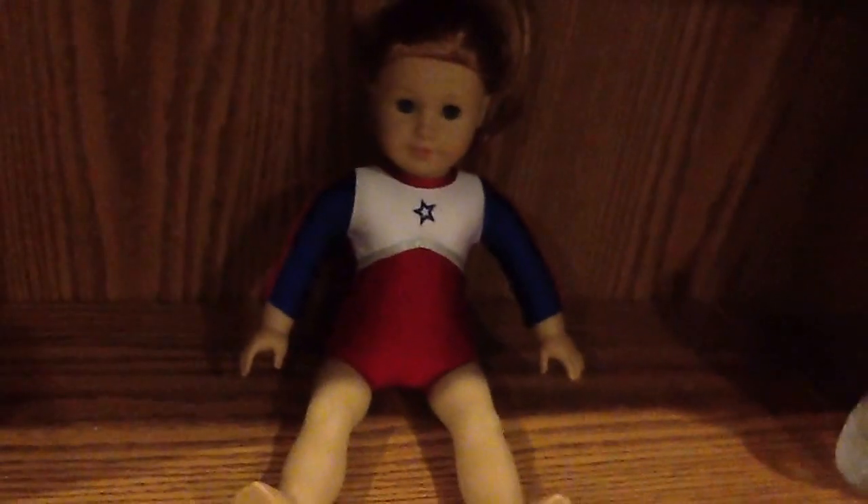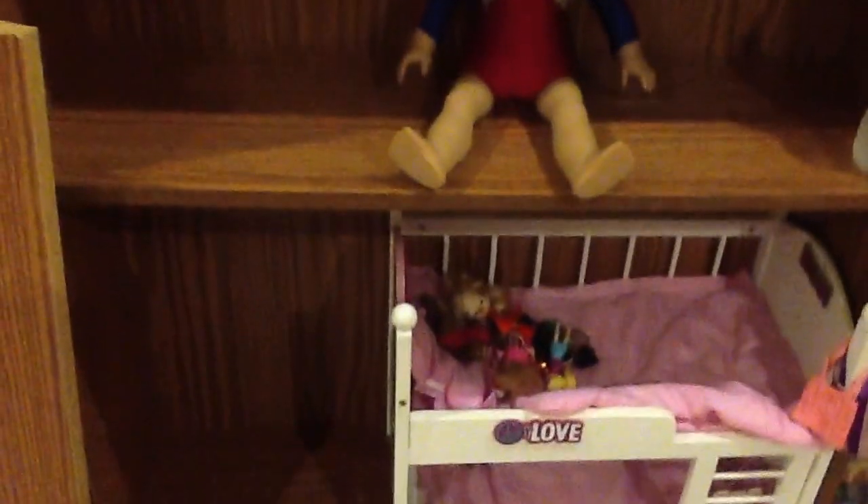Hi everyone, this is MomLovesAgyDolls2 and today I am redoing our dollhouse which is in my daughter's room. What I wanted to do is share with you how I chose a bookcase to become a dollhouse, because it was requested by a young lady. Right now I don't know her name, but when I research it before I upload this video I will give her credit in the description.